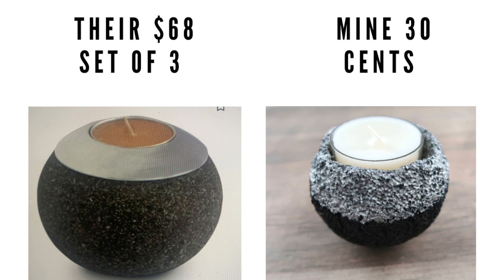Theirs was $68 for a set of three and mine was 30 cents. I think it is definitely worth it.